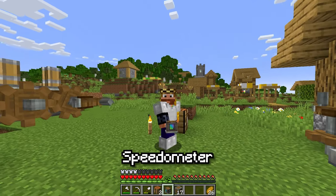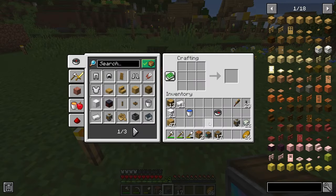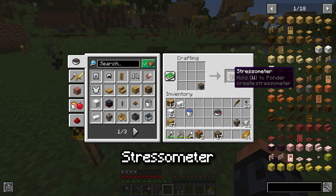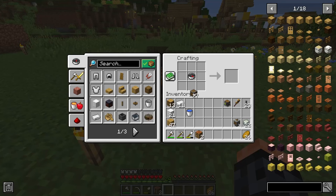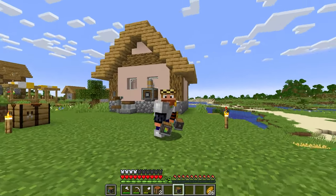The speedometer will allow us to measure the speed of our contraptions later, but for now we'll place it back in the crafting table to get the stressometer, which measures stress. These can be turned back and forth into each other, which is quite handy. For today's video, I suggest you get one of each. Now that we have our ometers, it's time to learn the basics of this system.